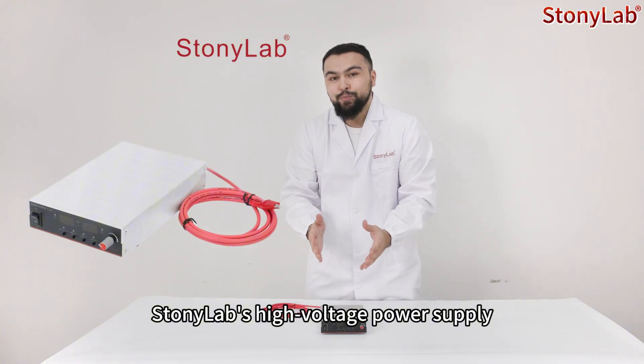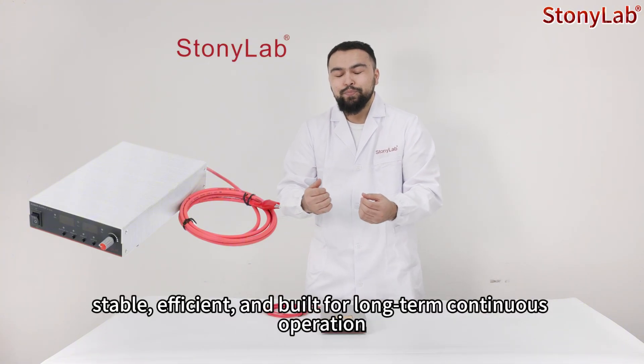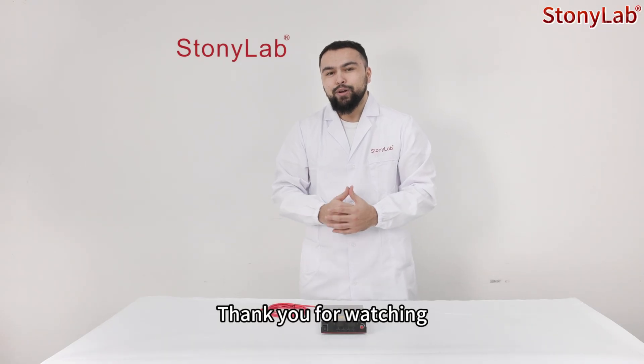StonyLab high voltage power supply — stable, efficient, and built for long-term continuous operation. Thank you for watching.